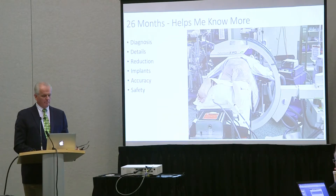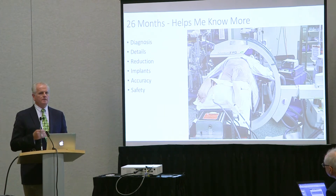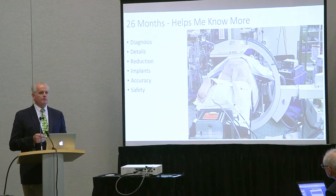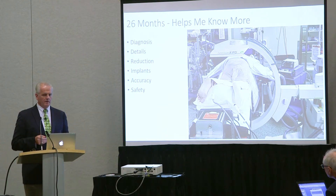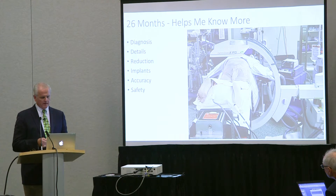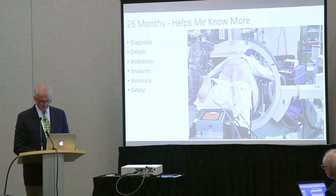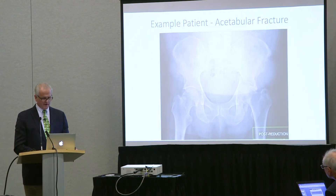I'm going to go through my 26-month experience with this device. There have been several things in my lifetime that have changed the way I've been able to manage patients. Knowledge and experience are good. The iliosacral screw and fluoro in the operating room changed my practice. But I think this device has really changed my practice, because it allows me to know things that I've wanted to know for a long time.